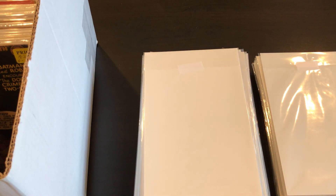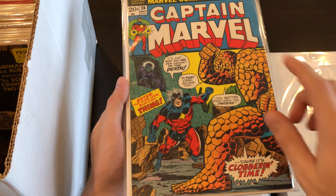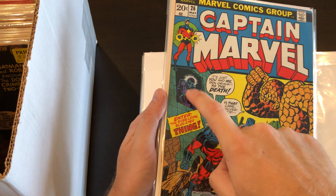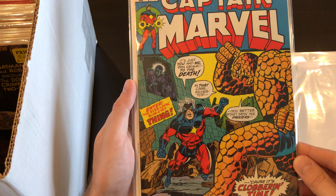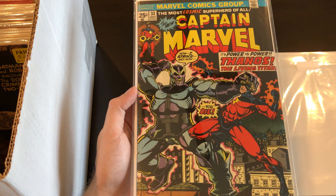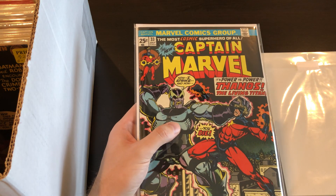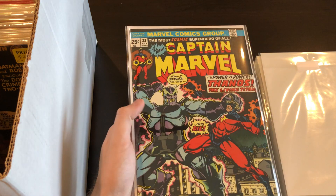Up next we have Captain Marvel books — some awesome Starlin stuff. Here's #26, which I believe is the first Thanos cover, though I'm not sure if that's actually him or one of his robots. Really great book, awesome bronze age book. This one I love — Captain Marvel #33. I believe this is the last issue or last part of the whole cosmic storyline, which I think gets wrapped up in this issue.